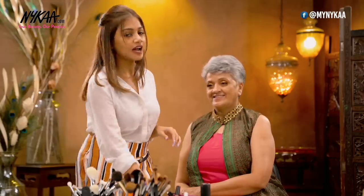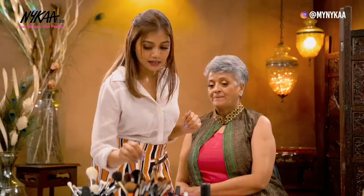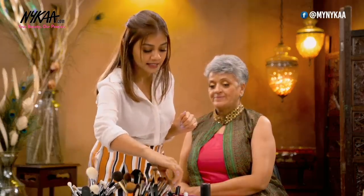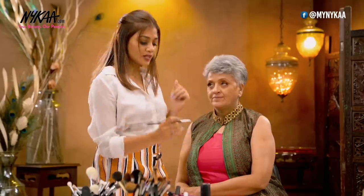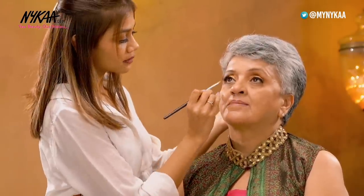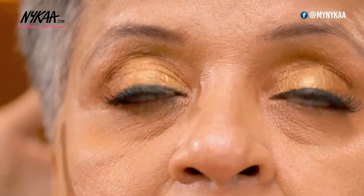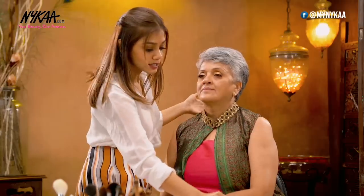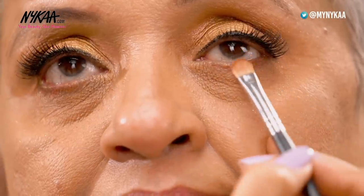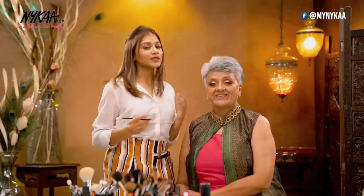Next we move on to the last step of the eye makeup — the kajal. But for this look I'm going to avoid the kajal because I want the golden eyeshadow to do the talking. So all I'm going to do is take a soft brown colour below her eyes to match it well with the eyeshadow look, applying very minimum below her eyes. I'm taking this below the waterline, not inside the waterline. You can mix a little dark brown for the same. And that's it — I'm done with the eyes.